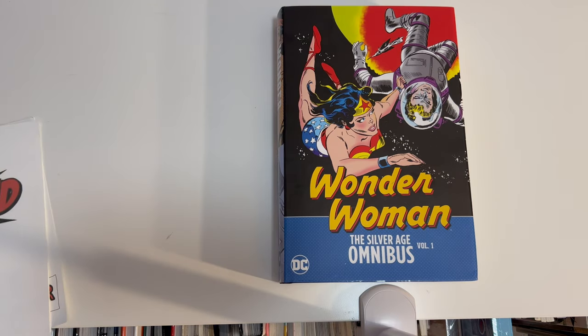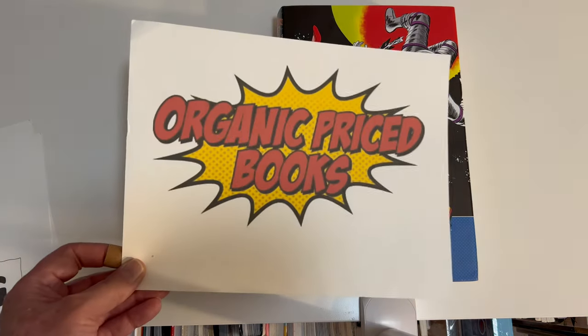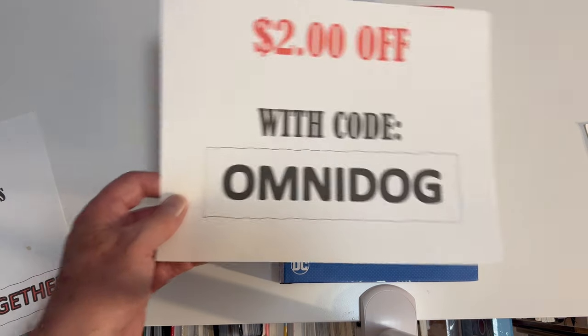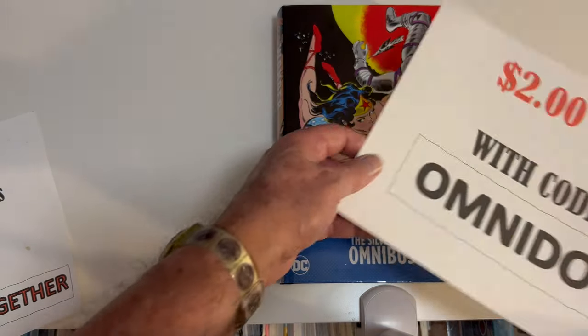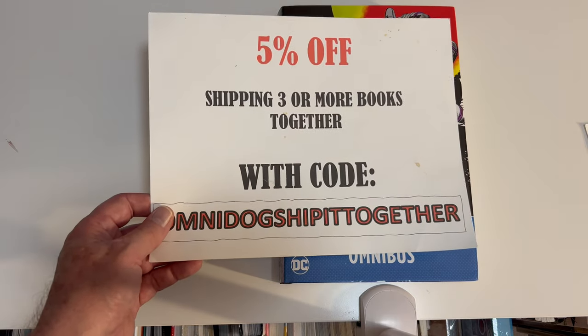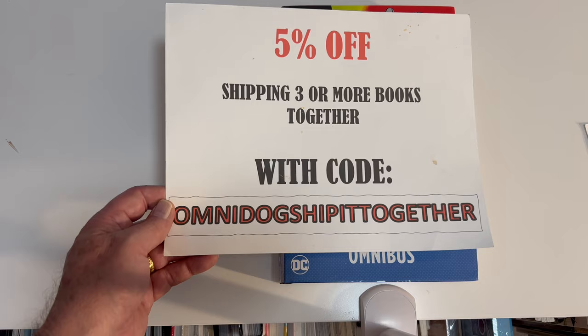Please remember to go to Organic Price Books, where you can use my code OMNIDOG for $2 off, and 5% off shipping three or more books together — that's where the big savings is. OmniDogs ship it together.